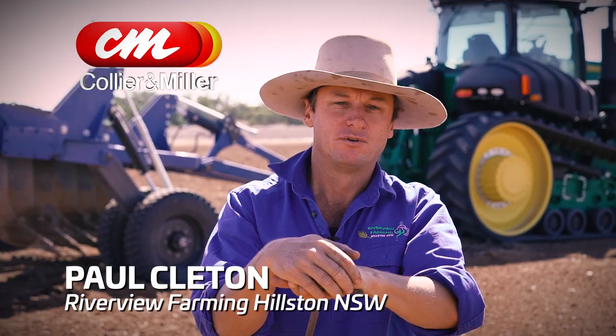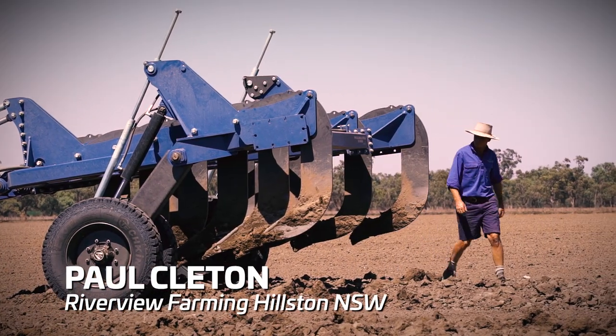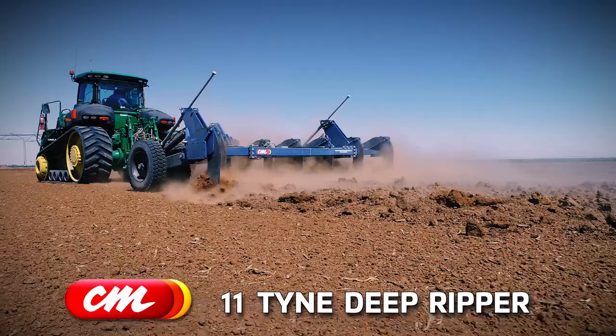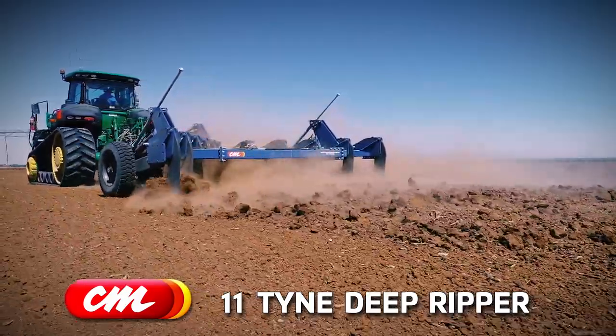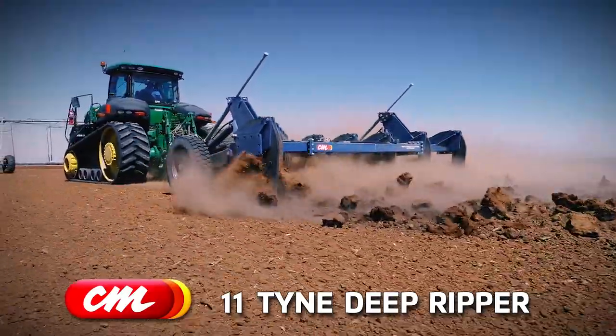My name is Paul Cleeton from Riverview Farming, Hilston. We purchased the Colleen Miller Deep Ripper early in 2018. We purchased it because we needed a bigger machine to break the hard pan on some of our soils.